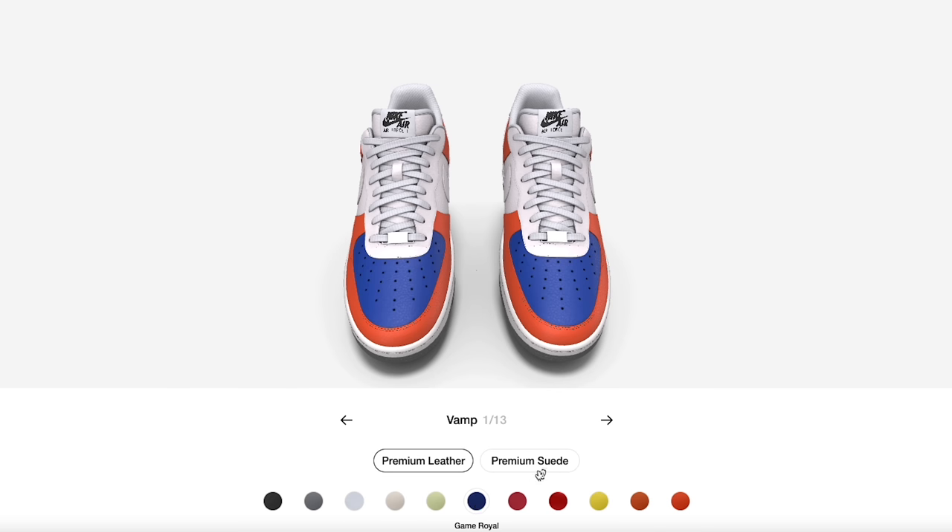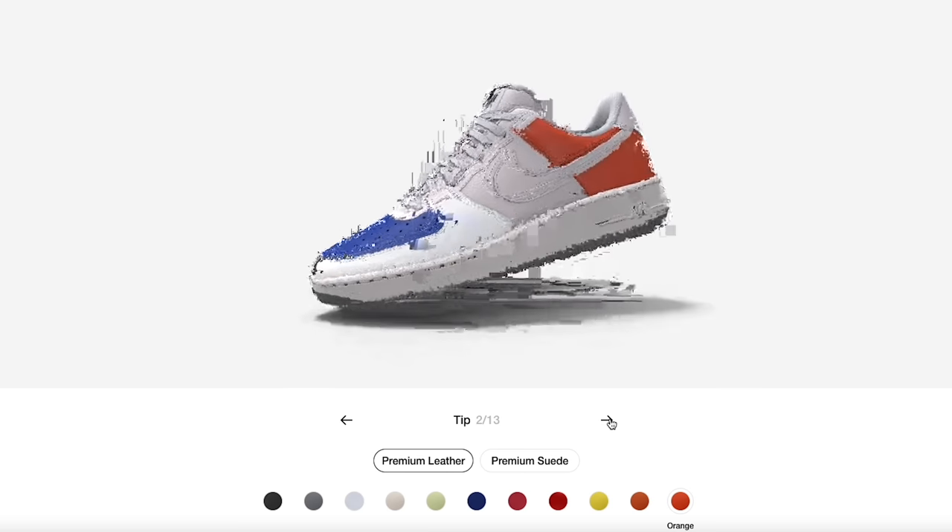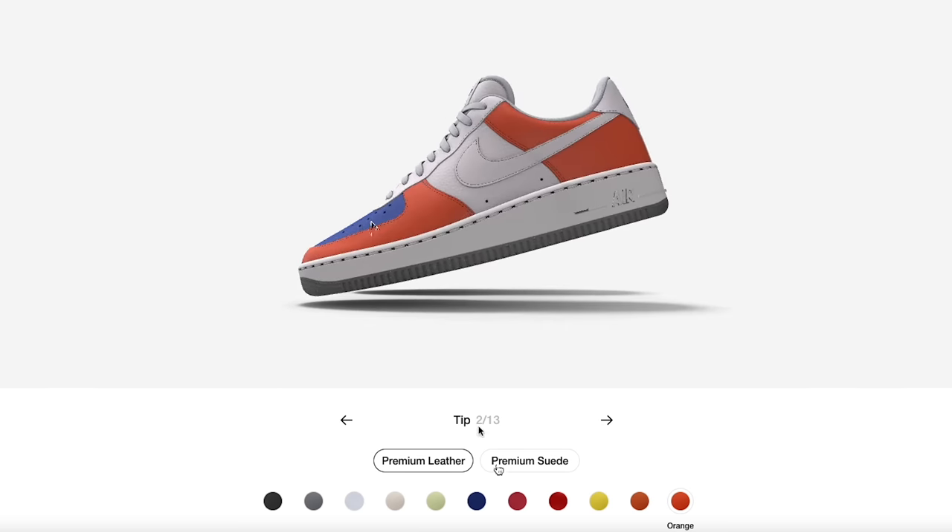I'm going to do something a little basic for you guys in this demo before I show you my final product. Right here I've got royal on the top of the toe, so I'm going to go for a royal toe — kind of an Air Jordan One colorway vibe. You can also do a full suede build which is pretty cool to know.